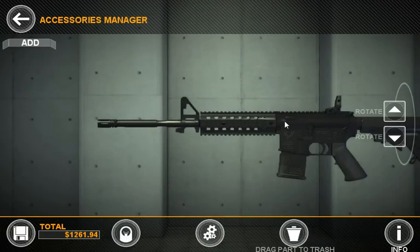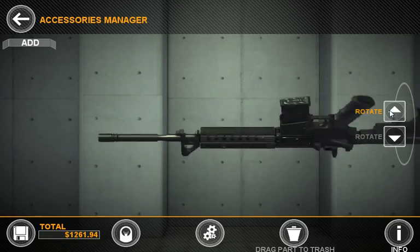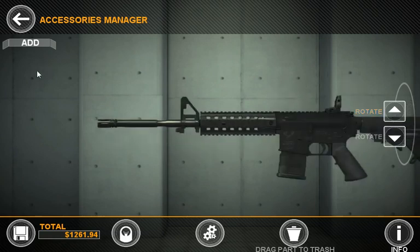Accessories Manager allows us to add multiple parts to the rails, to animate the gun, and to check co-witnessing. Once you come in here, if you have a gun that has rails on it, you can rotate it to see the different rails that you can modify.